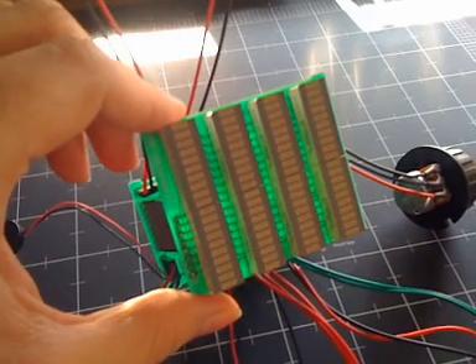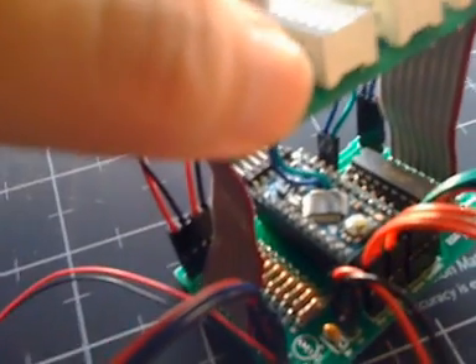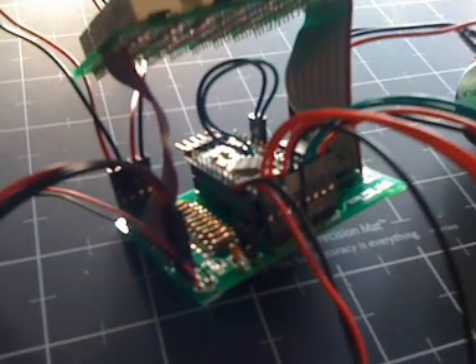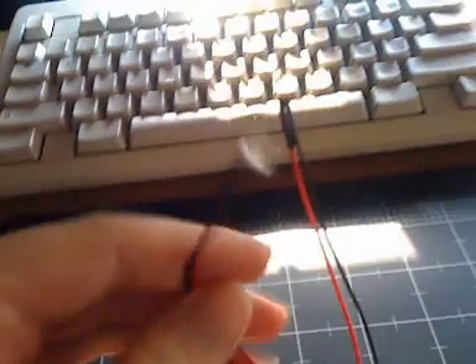It's powered by a 9-volt battery, and it features 8 bar graphs with green LEDs. Down here, you have the Arduino Pro Mini. You can also see that all the knobs and switches are attached with Molex connectors, so you can detach them if the need arises. Up here, you have the two LEDs for the antennas.